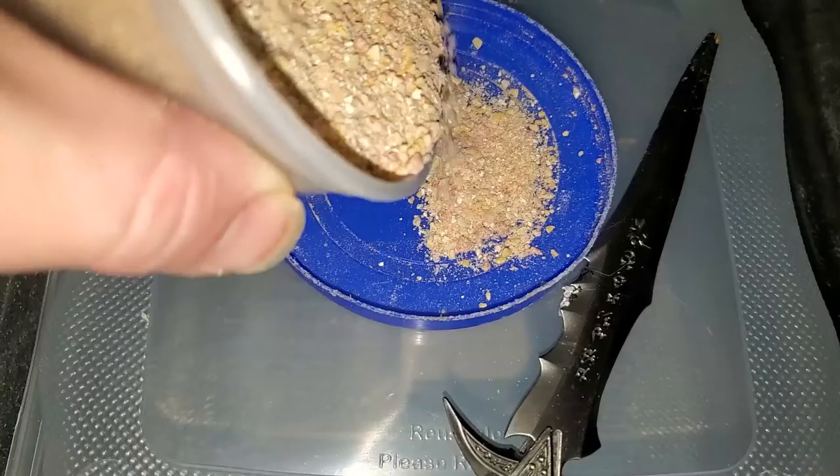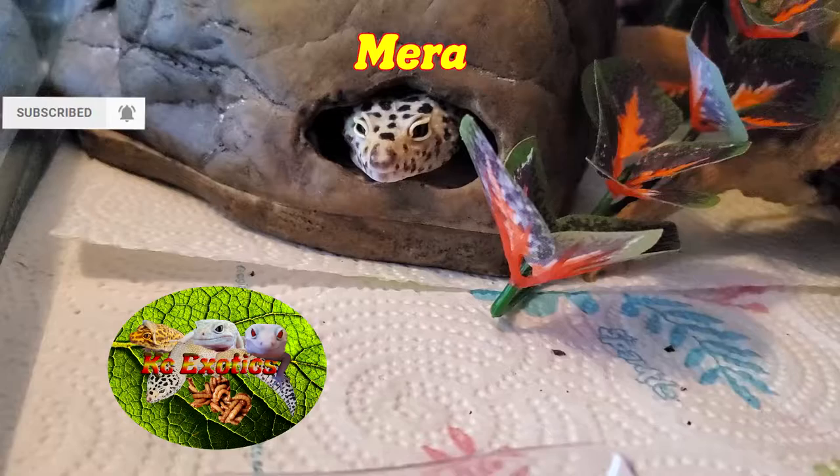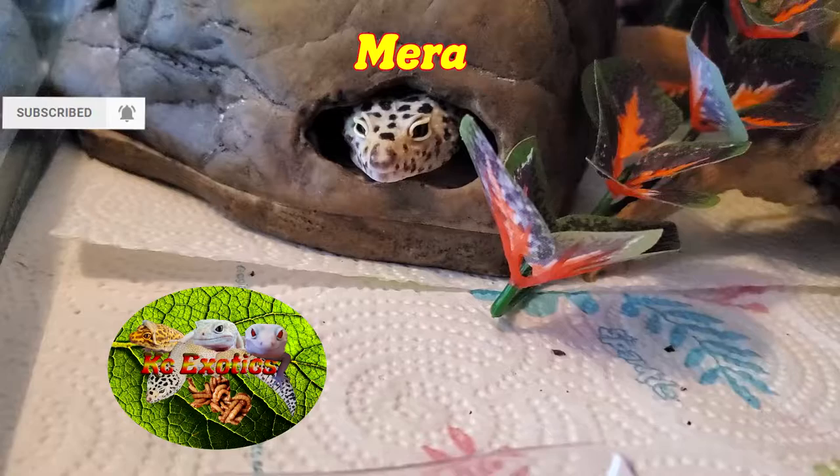But that about covers it guys. If you want to go a cheaper route while still providing a good source of food for your roach colony, try out this mix. If you like this video, give me a like, a subscribe, and hit the bell icon for more videos in the future like this. Until then, from the gizzards and I, have a wonderful day.